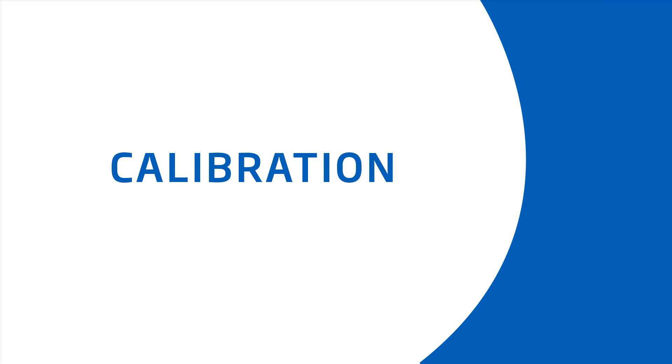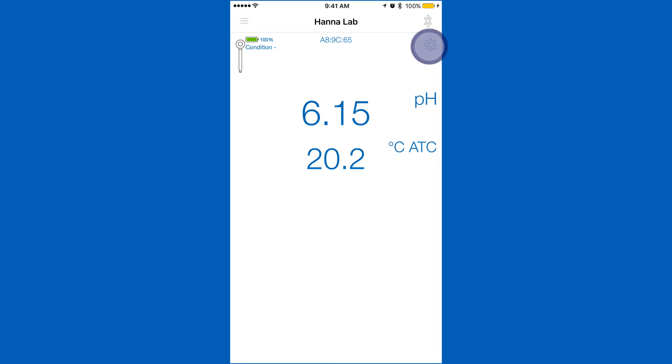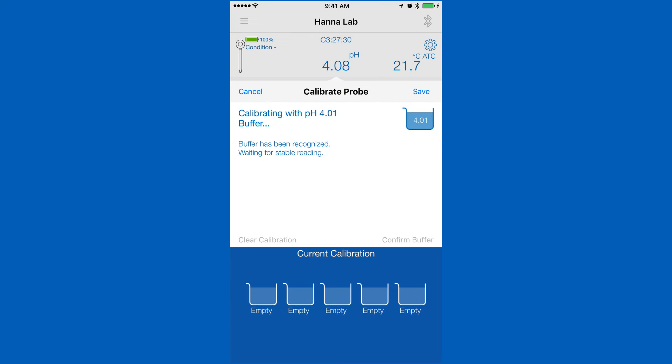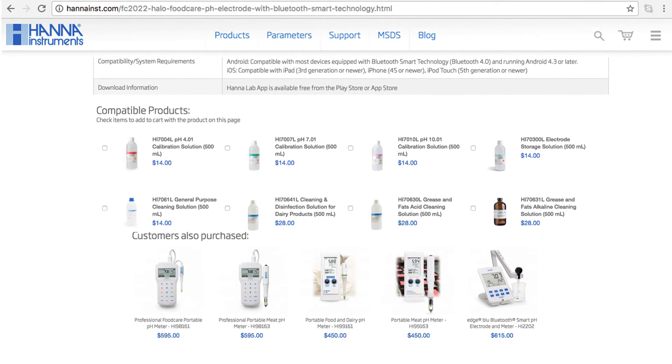Calibration is an important part of keeping your Halo operating at its best. We recommend calibrating before each use. To calibrate your Halo pH meter, go into the settings menu, tap calibrate, and you will be taken to the calibration screen. Your Halo can calibrate up to 5 points that are automatically recognized. You can find all the calibration solutions you need right on the product page.